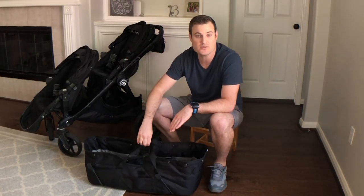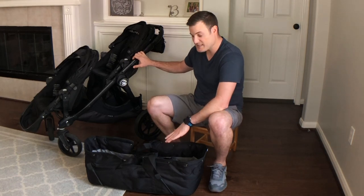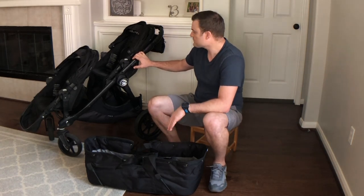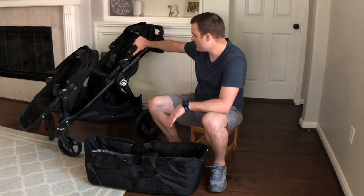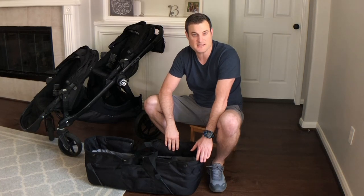We got a new bassinet that we wanted to use with our brand new baby boy and we wanted to push around in the double stroller. This is very versatile, but this bassinet requires some assembly. We have two of the seats here, as you can see, and one of these has to be disassembled and now it becomes the bassinet. It's pretty easy to do — there's a whole lot of buttons and that's about it. So let's take a look.